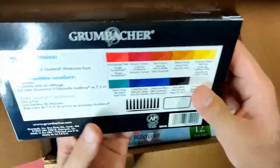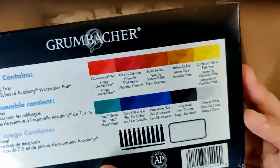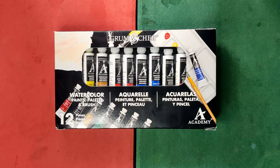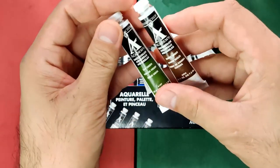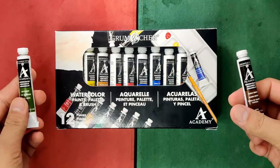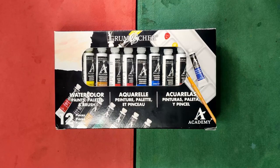I unboxed this set together with my Utrecht and my Pelican watercolors, and if you want to check out the unboxing video and the reviews of those two other brands, I'll be linking them here. Aside from the 10 colors in this set, I also purchased 2 more at Art Bar. I got Sap Green and Burnt Umber because I feel the set needs these colors to be more complete and balanced, so now I have 12 colors from Grumbacher Academy. I'll be linking those stores here.